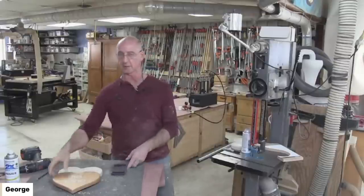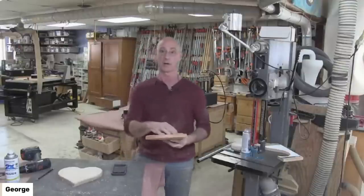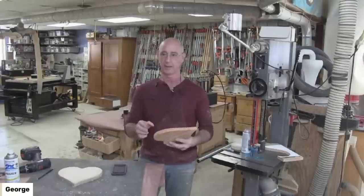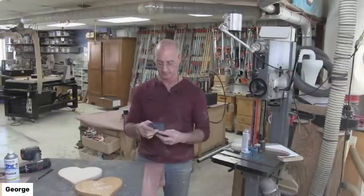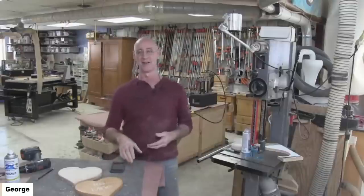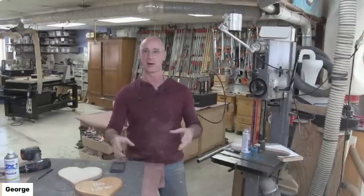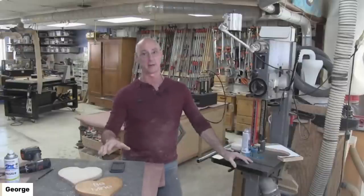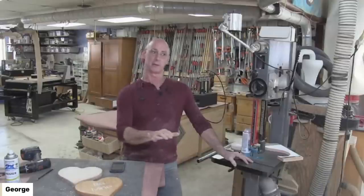What grit did you use to sand the heart? If you were on a bandsaw or jigsaw on the edge, I started with 120. Maybe you need to go down to 100 — it depends on your bandsaw or jigsaw work — but somewhere around 100 or 120 is going to be a good starting point. Don't graduate to the next grit until you get all of the machine marks off, or you're just going to get frustrated. Somebody says you could practice routing on junk wood before using the good wood — yes, and that's that thing I mentioned. If you're not confident with freehand routing, it definitely pays to spend time on scrap. If you're fixing to route cherry, I'd practice on cherry, because there's a hardness factor compared to pine.